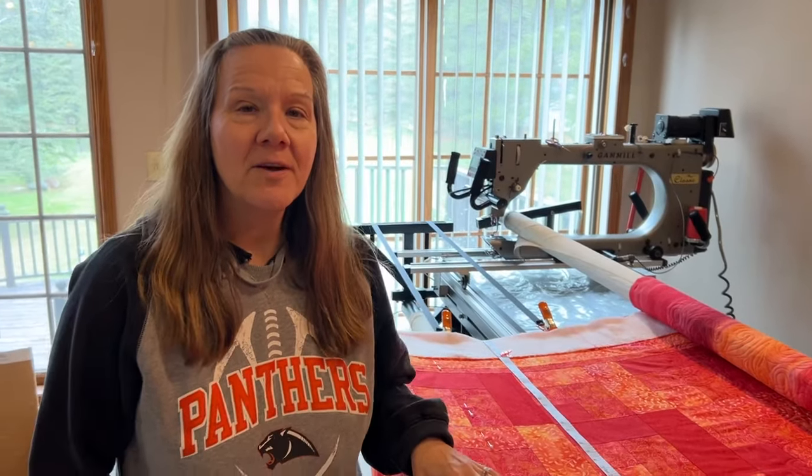Hey everyone, Laura with My Very Own Quilt Shop here again. I'm getting some questions on using the zero-center tape measure, so I thought it would be best to just do a follow-up video and maybe clarify some things.